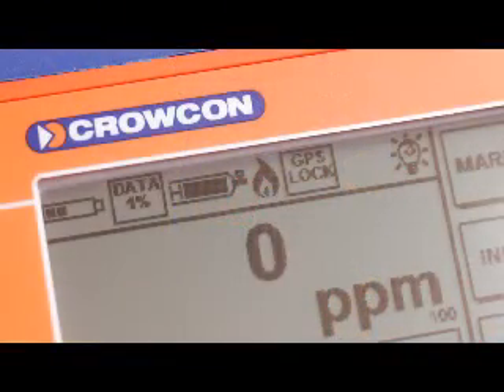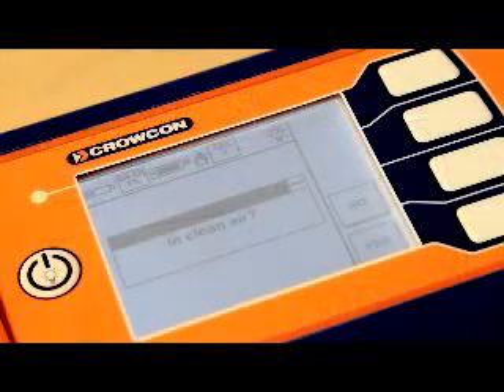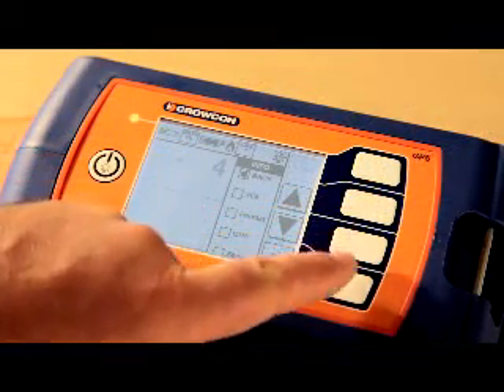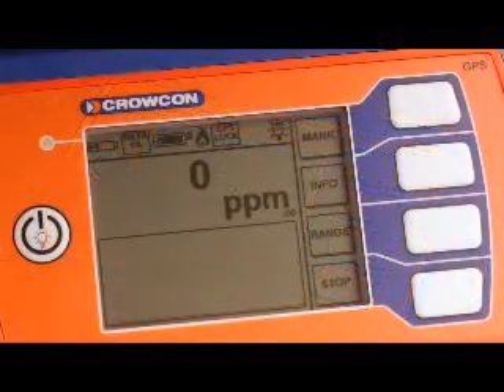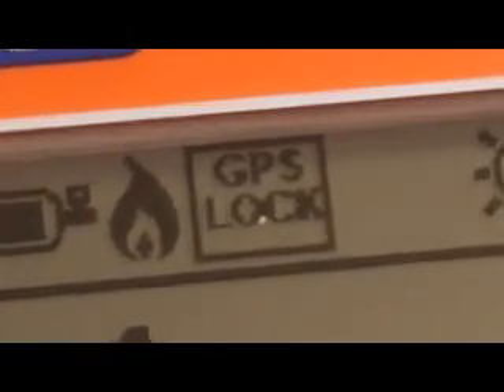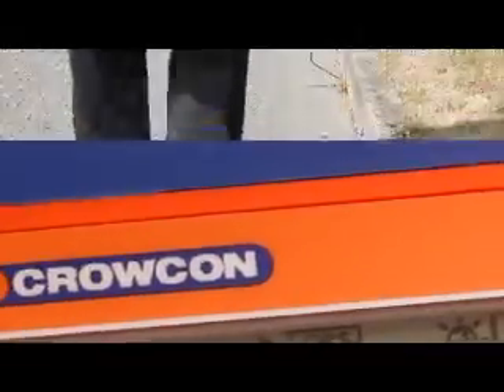Joe checks that he has hydrogen gas pressure and that Gastek is lit by checking the status icons are no longer flashing, and confirms whether or not he is in clean air. Before setting off, he zeroes the instrument in the info menu. As he wishes to produce a position log of where he is looking for leaks, he checks the GPS is displaying lock. He now knows the GPS positional data will be recorded along with the time, date, and the gas reading.